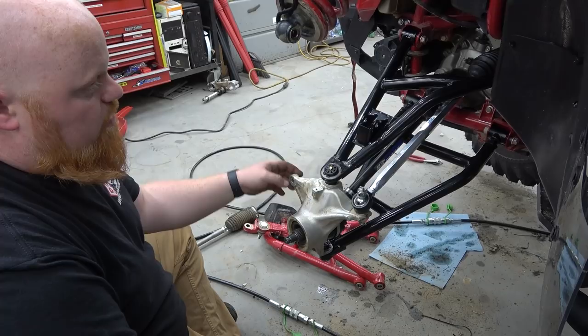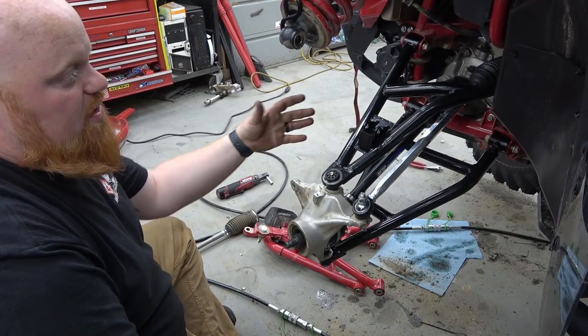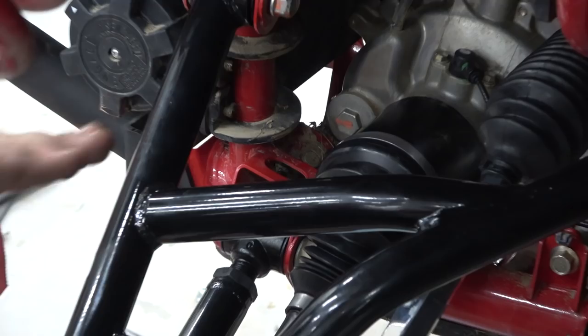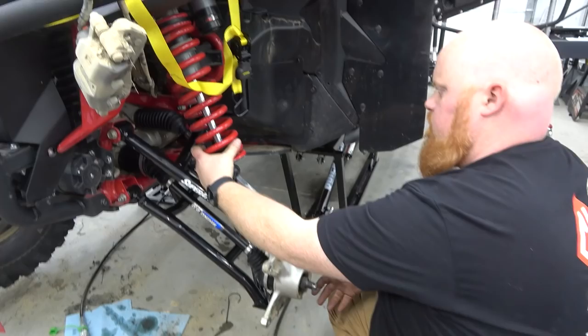The last thing we have to do is tighten up all the A-arm nuts and bolts, then slide our caliper back on. We'll show you how to route the brake cable because that was a little confusing when I did the other side. Then all we have to do is align it, set it on the ground, push it back, let the weight settle, and then do a final alignment. And don't forget you're going to have to top off your differential fluid — mine drained probably an eighth to a quarter of its fluid. You're going to fill it through this cap right here. The oil needs to be level when the buggy is sitting on the ground — squirt it until it's about to pour out, flow it out a little bit, then put the cap back on.